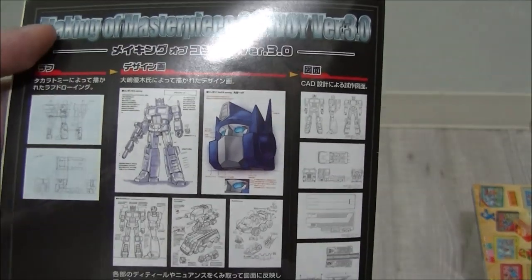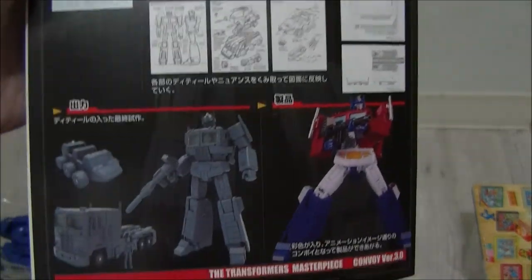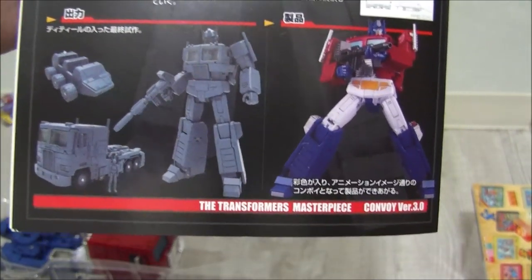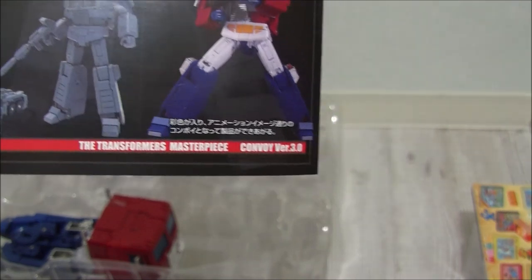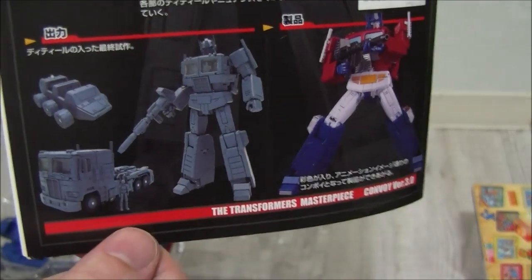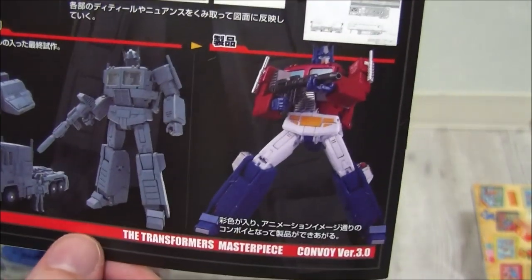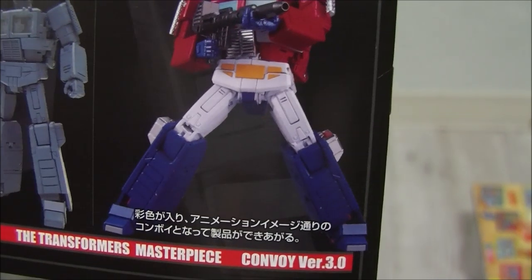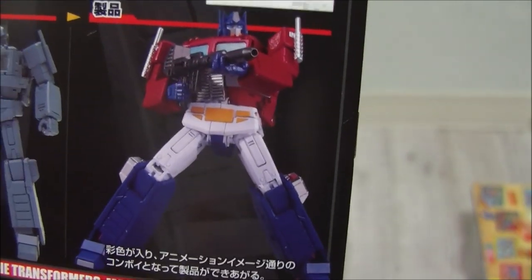There's also a making-of section showing design specifications and early prototype artwork. I actually saw the original prototype at WonderFest or the Tokyo Toy Show, thought it looked really cool and told myself I wasn't going to pay all that money for it — and yet here we are. Alright, let's see if I can get this thing transformed.